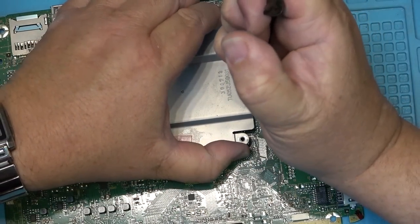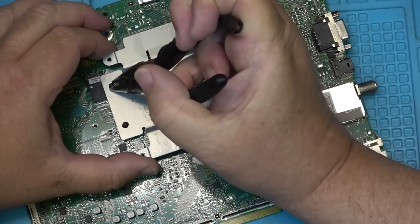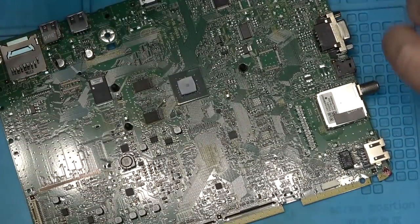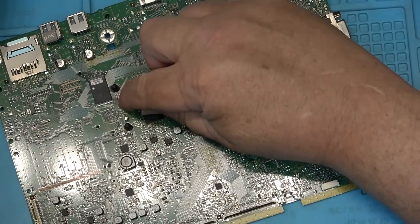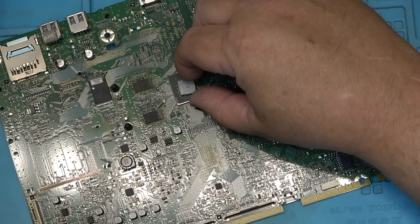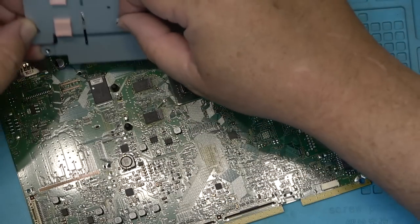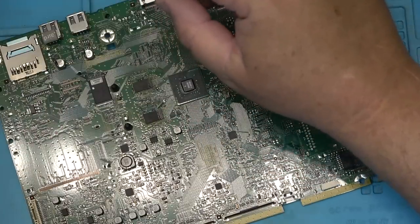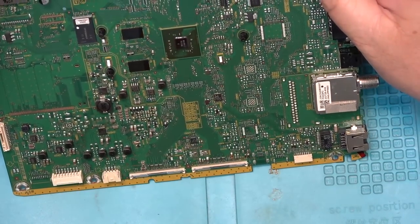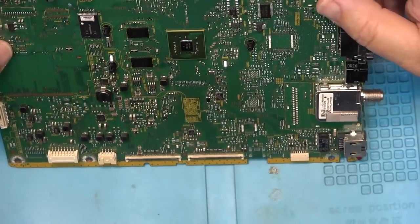It can't hurt to lift the heat sink and see what's below it. There are a couple of BGA chips here — that looks like a ground connection, and another BGA chip here with a heat sink on it. I'm curious as to whether we have a BGA failure or connection failure on this board.